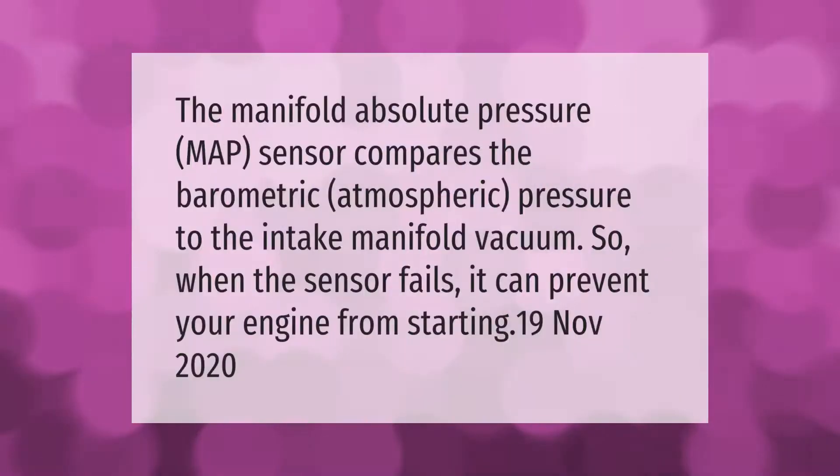The manifold absolute pressure (MAP) sensor compares barometric atmospheric pressure to the intake manifold vacuum. When the sensor fails, it can prevent your engine from starting.